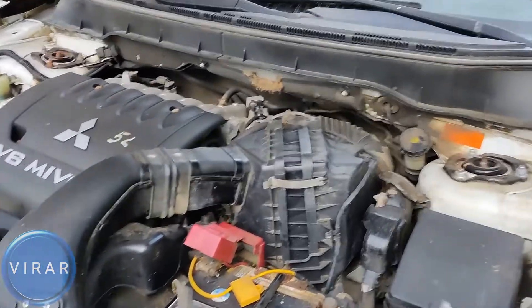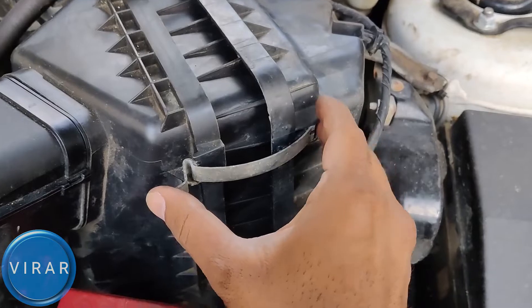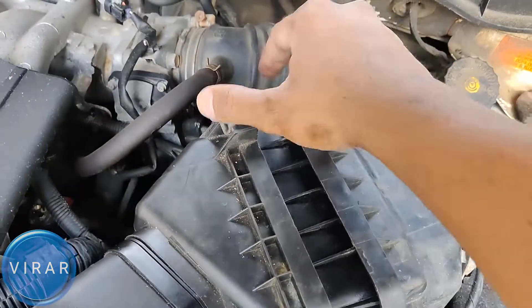Once the hood is opened, the big black housing over there, that's where the engine filter is. In order to get the filter out, first you need to undo the two clips over there — that's one, and that's two.